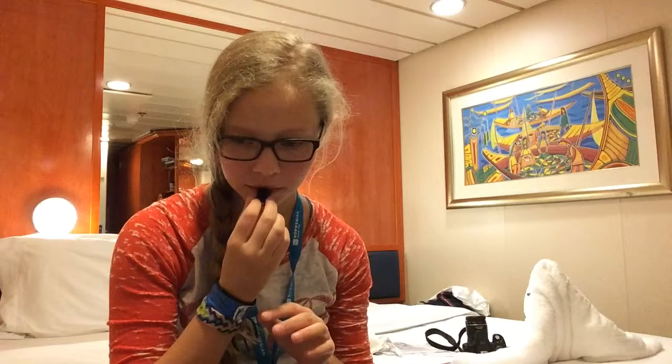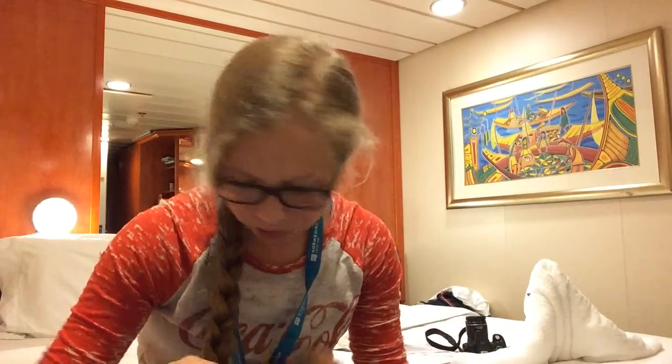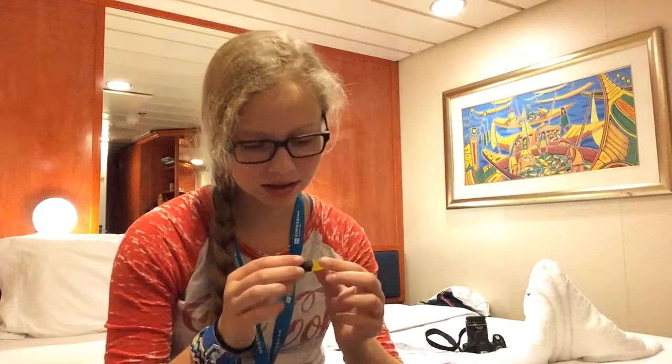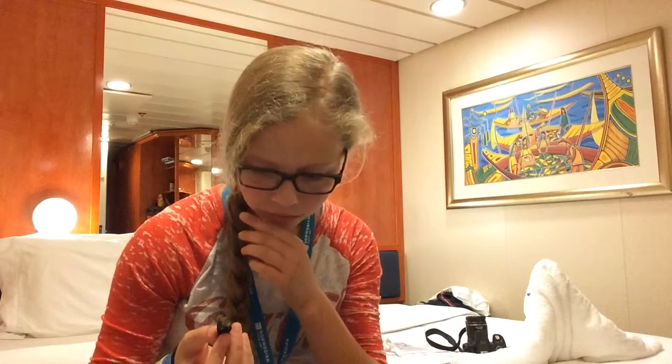Oh my god — I have no clue what that was, but it did not taste good. It might have been some sort of licorice. Also, if my voice is sounding funny today, I've been sick for the past two days, so I'm sorry in advance.